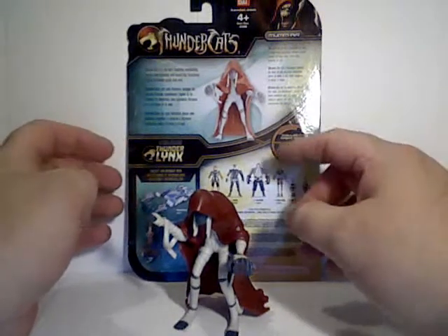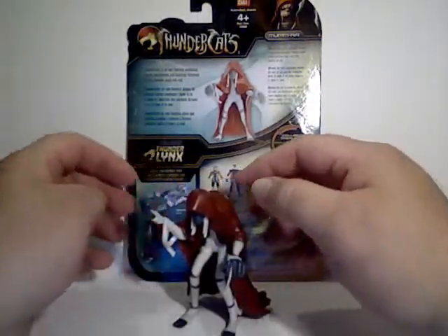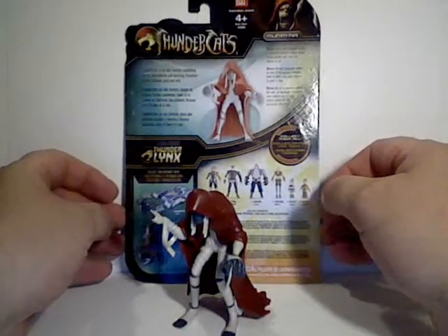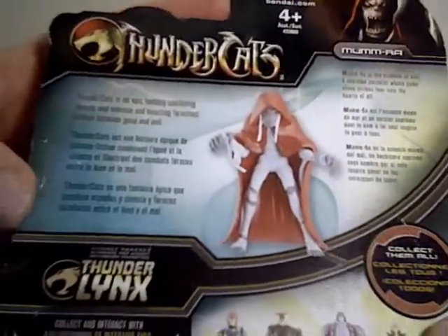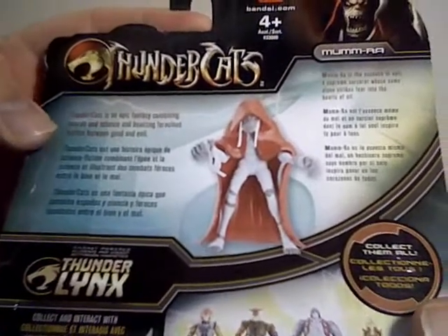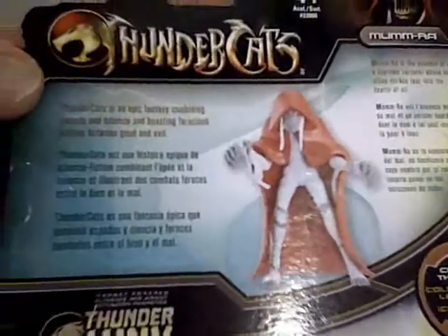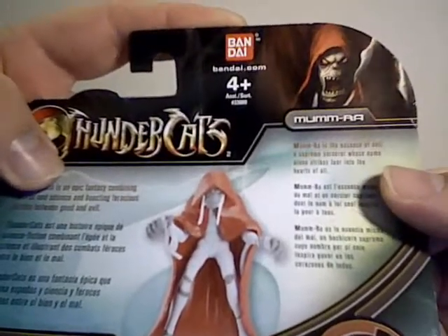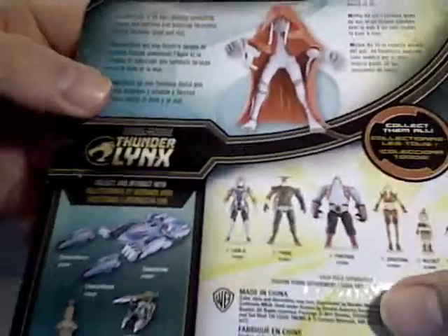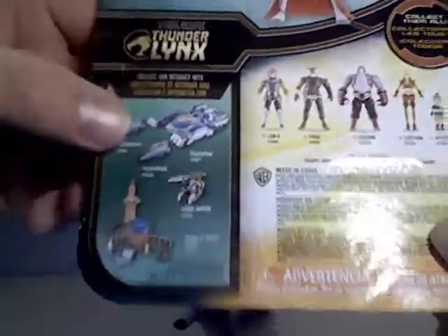This time from the Thundercats 4-inch line, we're taking a look at Mumm-Ra in his mummified form. Take a look at the back of the package — you can see here the three languages, which cuts down on packaging costs instead of printing up different packaging. There's a little blurb about the Thundercats in general and Mumm-Ra specifically. You can also see the other figures in this wave, vehicles, and play sets.